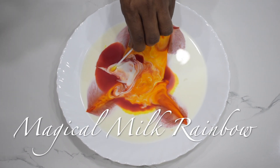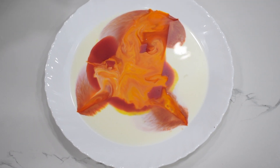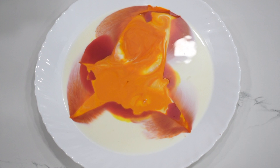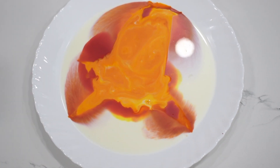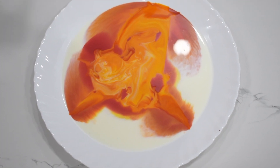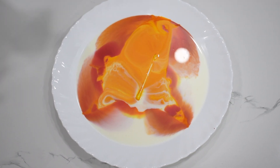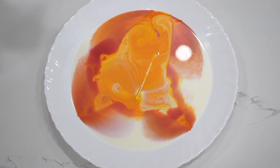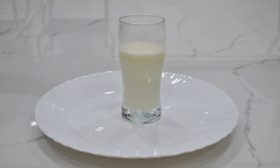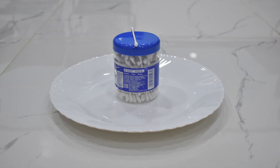Magical milk rainbow. In this experiment, we're going to explore the chemical reaction between milk, food coloring, and dish soap. We need a glass of whole milk, dish soap, food coloring, and cotton swabs.